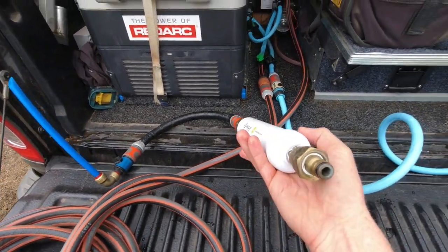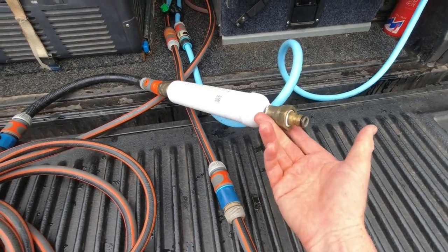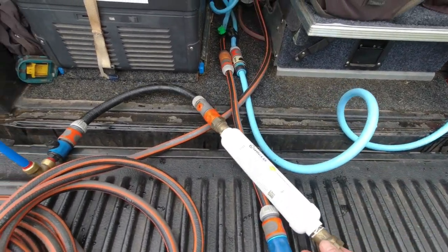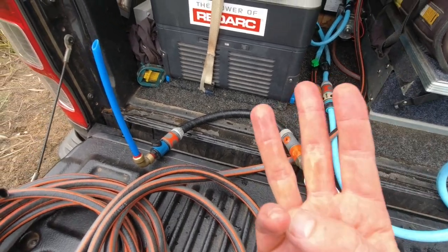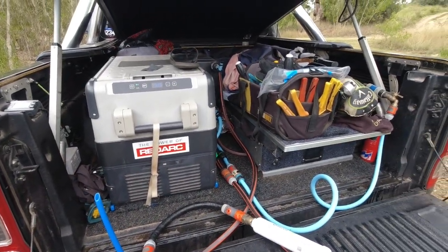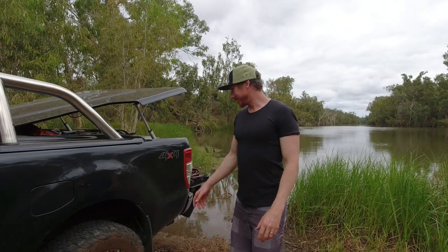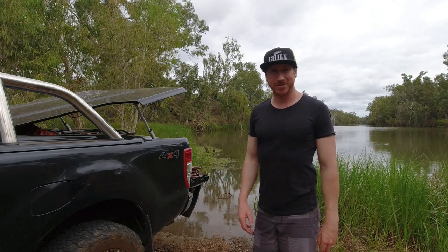When I pump it back into the van, I've got an inline filter before it goes into the tanks or any of the lines in the van. Then I've got a three-stage filter system with a UV filter that I use before we drink it. So as you can see, that's super easy.